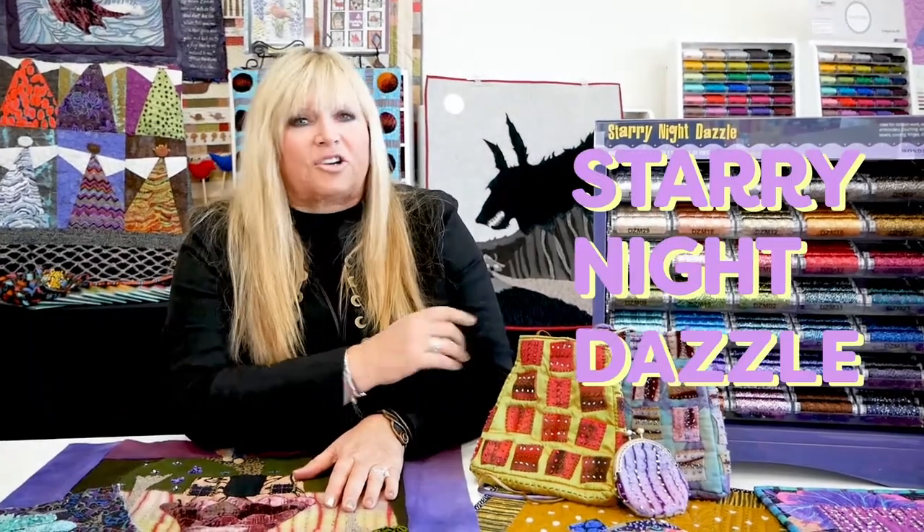Hi, I'm Kim Rado from Starry Night Hollow, and today I'm here to share with you some really wonderful stitches you can use to elevate the level of your work with these beautiful threads called Starry Night Dazzles.